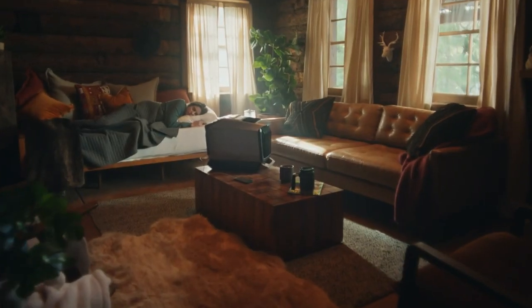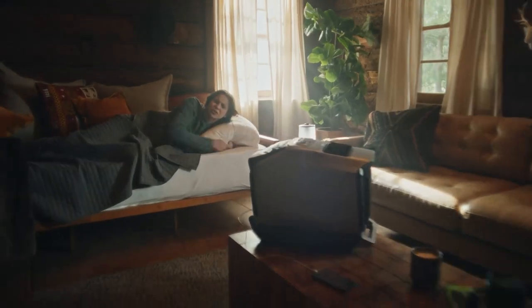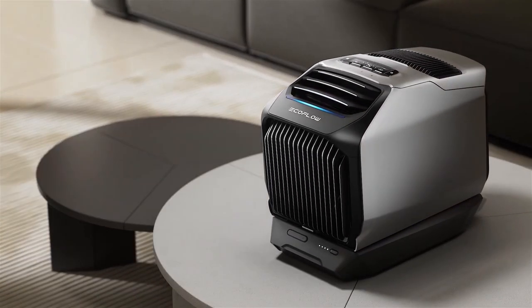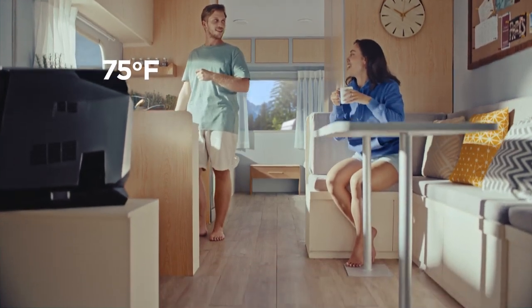Its sleep mode decreases noise to 44 dB, while the Echo mode allows for up to 8 hours of operation. The Wave 2 is lightweight and portable, with dimensions of 20.3 x 10.7 x 3.6 inches and a weight of approximately 17 pounds, making it simple to pack away when not in use.